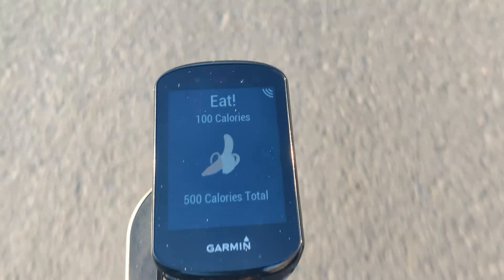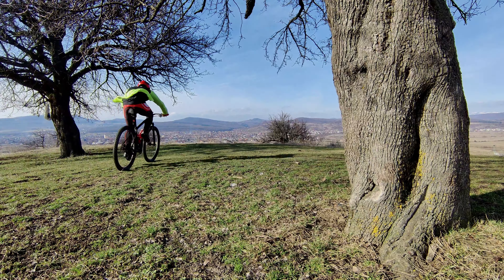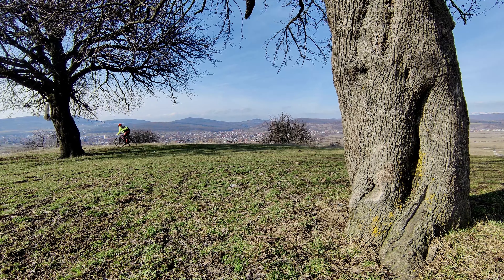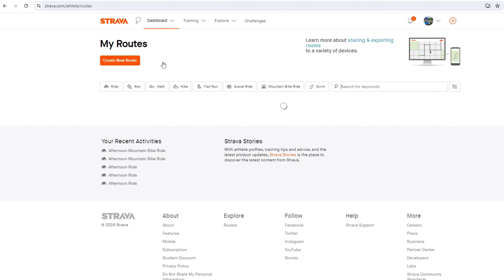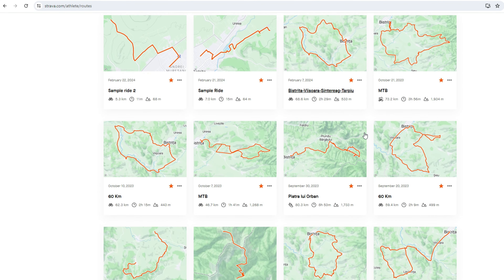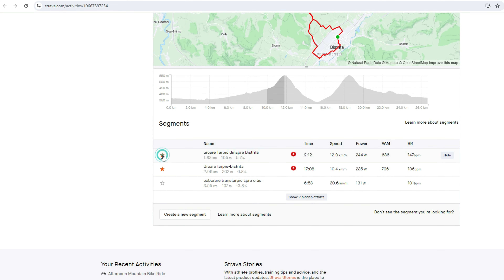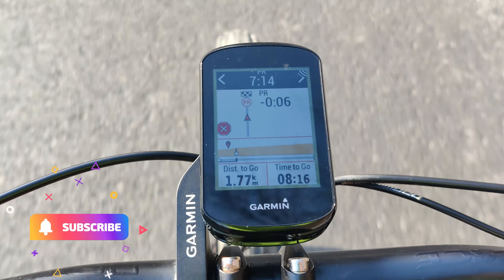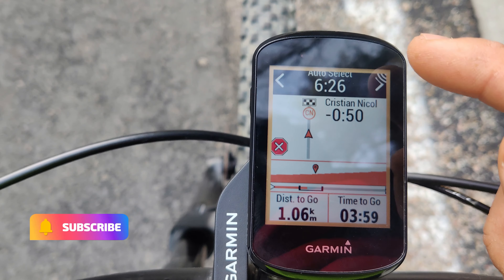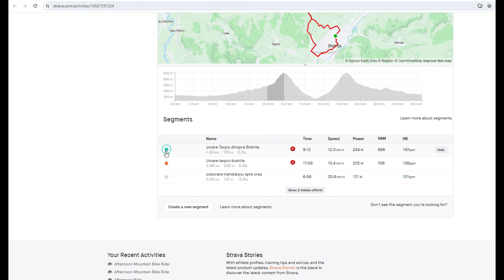The nutrition and hydration alerts are very useful, at least for me. On longer rides I tend to get distracted by the scenery and many times I forget to hydrate or eat. These alerts remind me to take care of myself and fuel properly. If you have a premium Strava subscription and sync your Garmin Connect app with Strava, any route you create on Strava is automatically sent to the Edge device. You can also enable Strava segments on the device, and right before entering a segment a notification will pop up. While on the segment you can view how you performed compared to your previous record, the person in front of you, or the KOM time. Keep in mind that the device cannot store more than 100 segments.